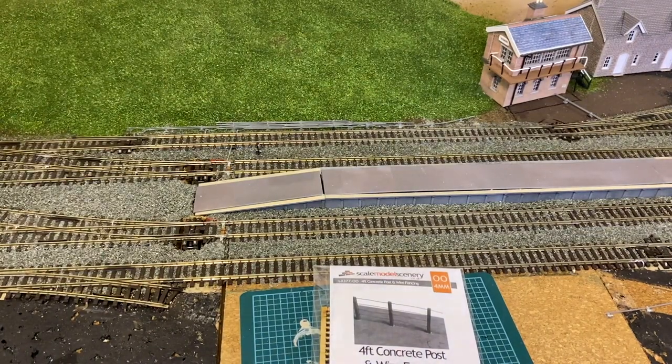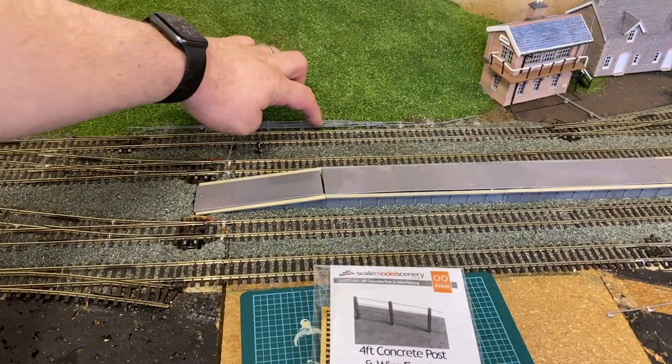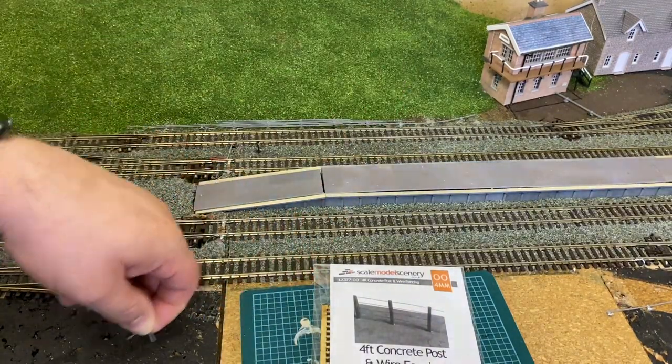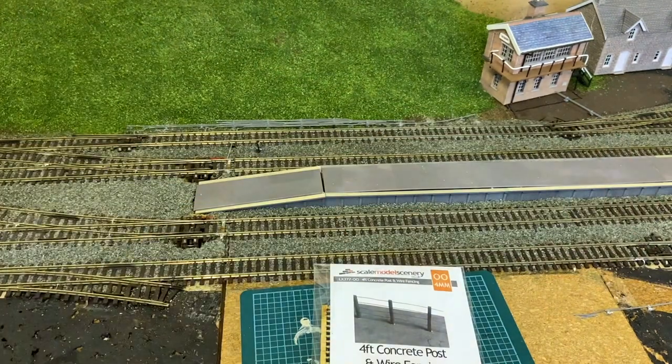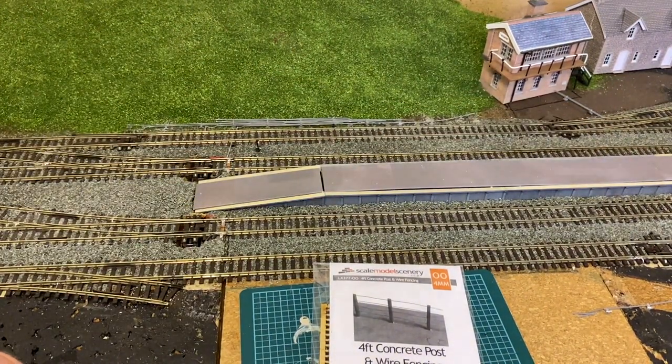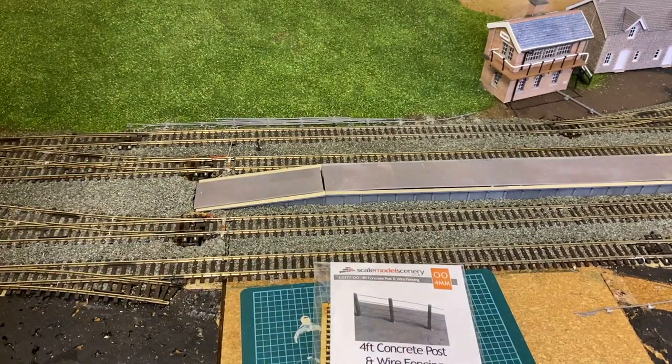It's not perfect by any means — you can see some kinks and dodgy bits, and I'll just take them out because they don't need to be there anymore. They're woefully over scale, but as they're plastic it's never going to be true to scale, so it's always going to be difficult to do.